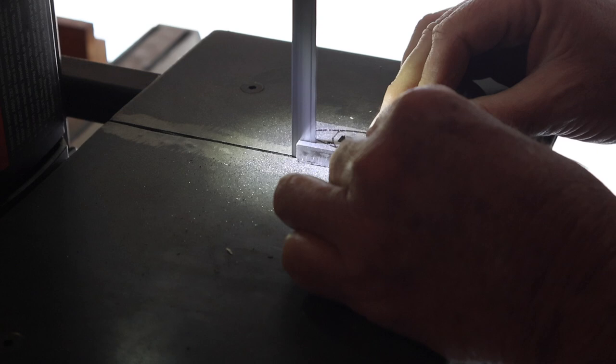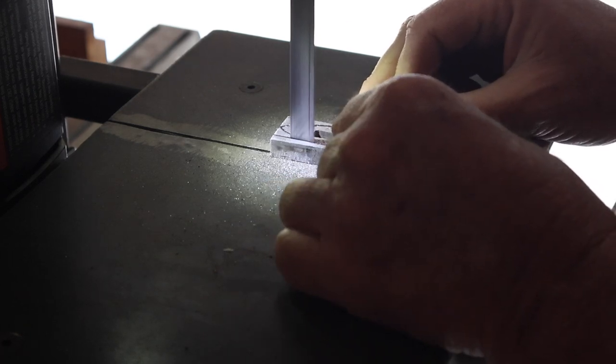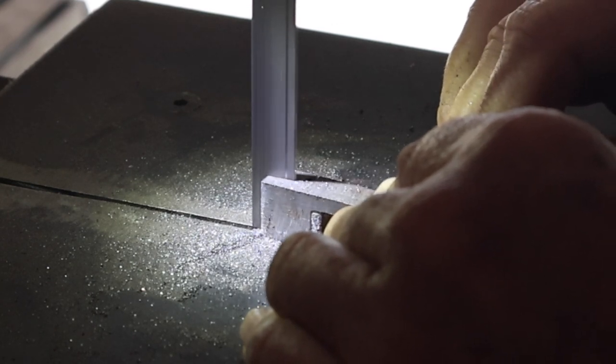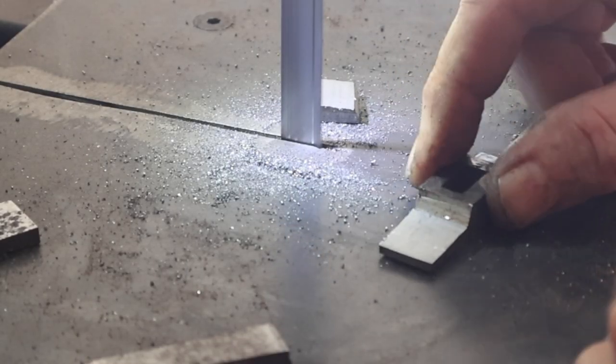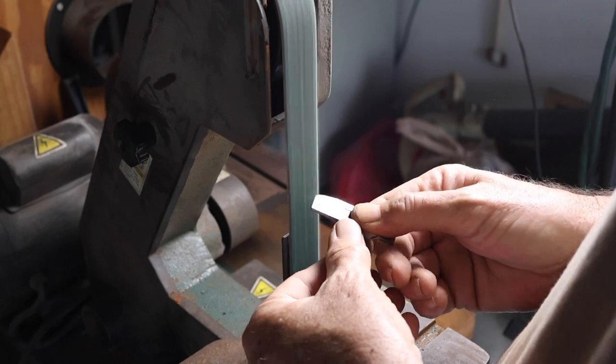I marked a pattern on the guard and cut off most of that excess material on the little bandsaw — trying to file all that down with the little grinder would have just taken forever. I cut off most of the excess material and then did the final shaping on the belt sander.